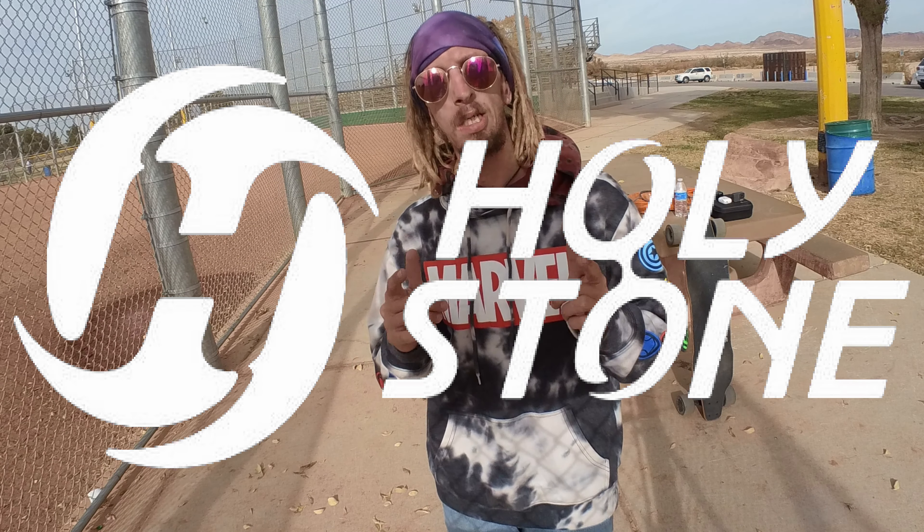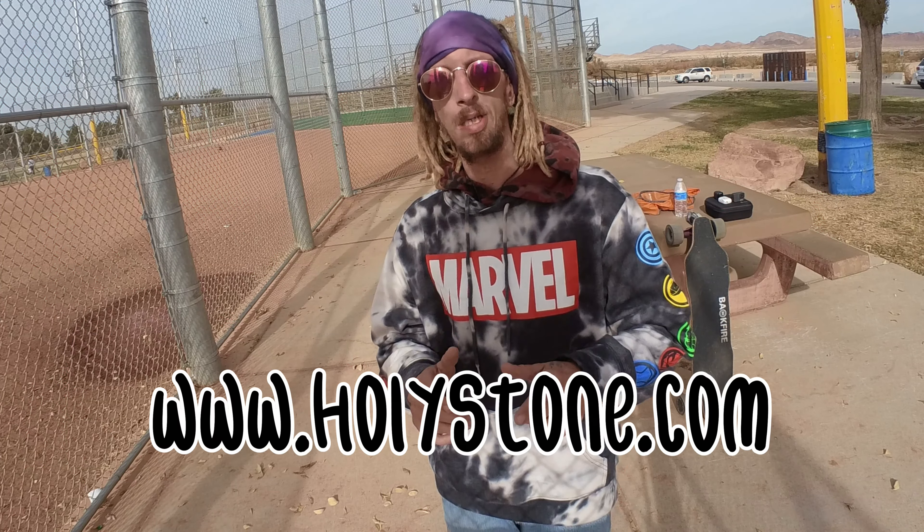What is up everybody! I am so excited to announce that I have teamed up with the Holy Stone drone company to bring you guys this video. Make sure you stay tuned to the whole thing to find out how you can get a 10% discount at the Holy Stone website right now and give yourself a cool little drone for the holiday season. Now let's get into the video.